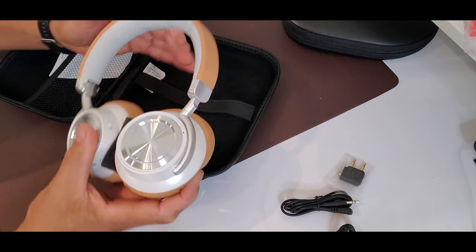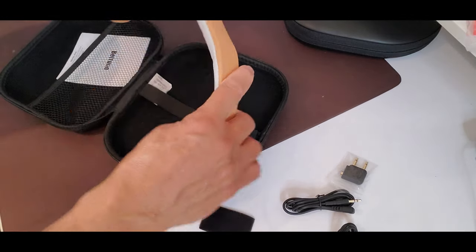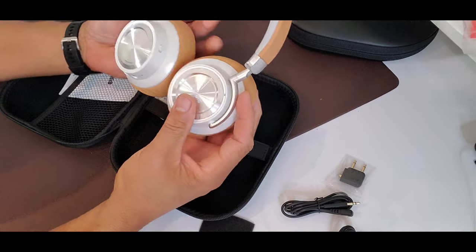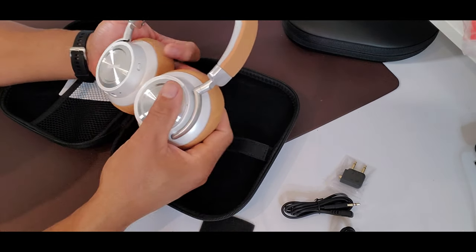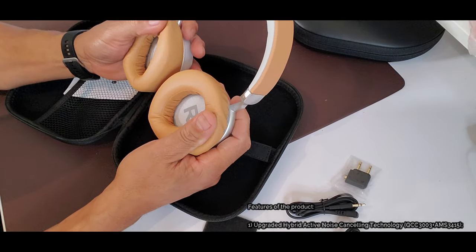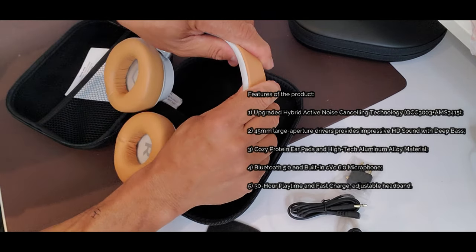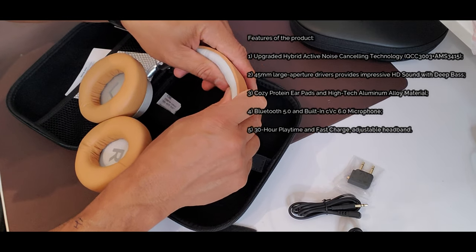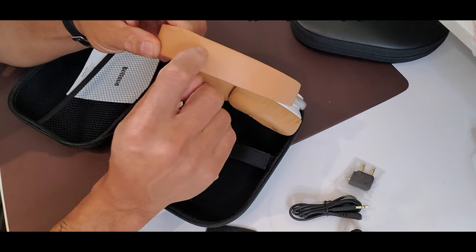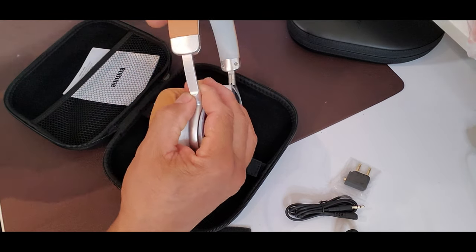The headphones feel not too heavy, really light. You can see they bend quite a lot, which is good. I love the brown and white colorway. There's a nice soft cushion — kind of like memory foam — and you have left and right labeled. The headband feels solid with what seems like a hard metal strap underneath.